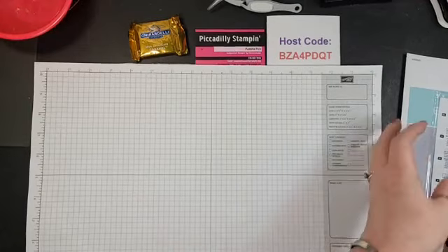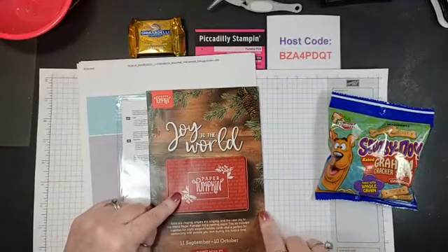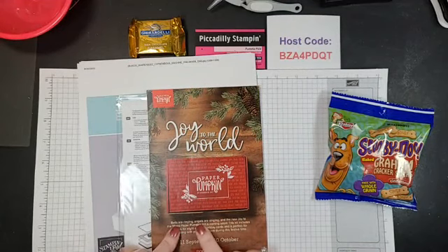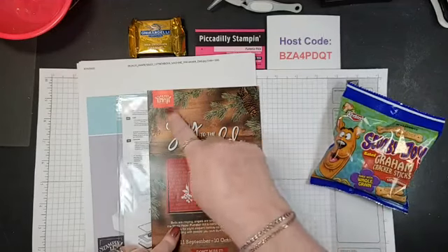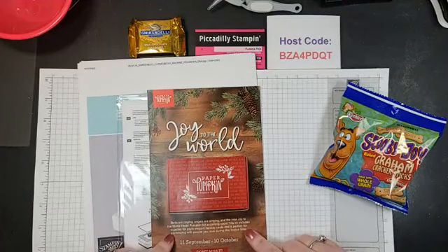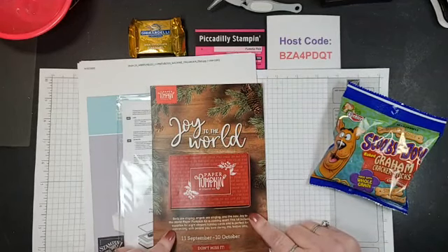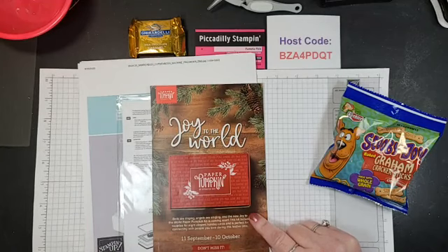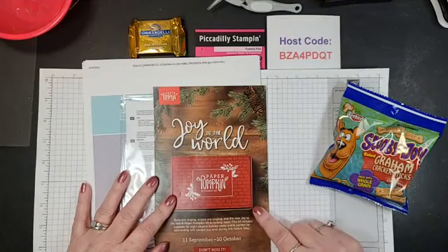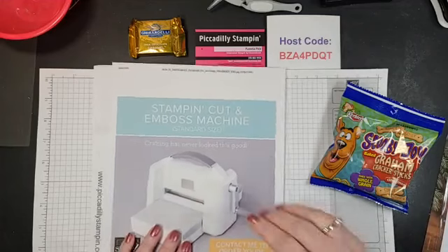Quick announcements — Paper Pumpkin is a subscription box that comes to your mailbox each month. The next one is called 'Bells are Ringing, Angels are Singing' — it has a lot of bows and says 'Joy to the World.' It includes enough supplies to make eight elegant holiday cards. You have until October 10th to sign up. I'll post a link to this if you're watching later on YouTube.